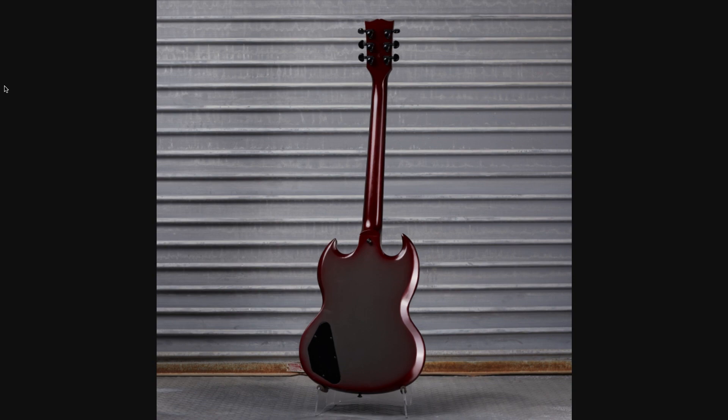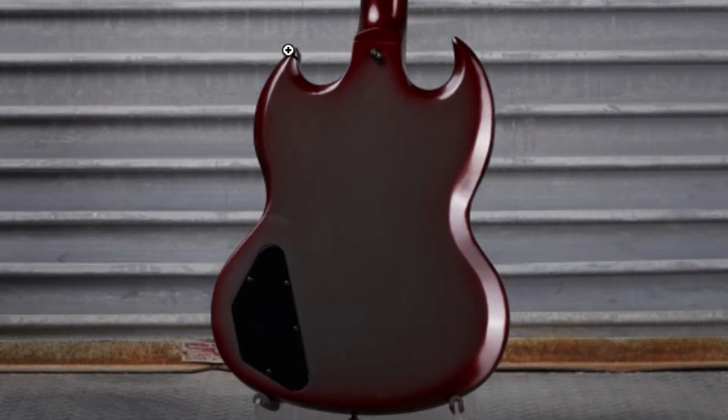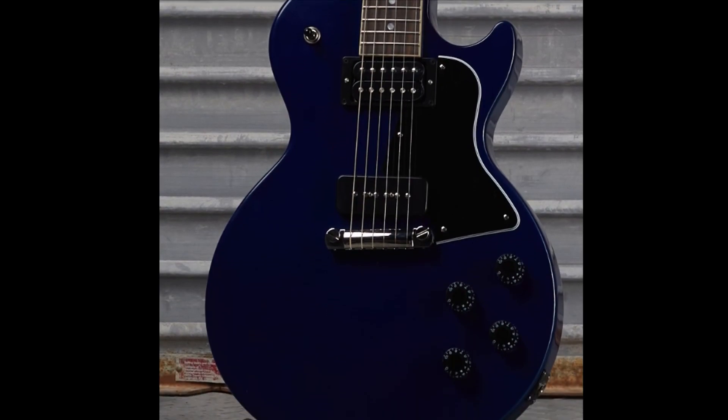If somebody bought that one please let me know what's going on with the pickguard. What I love about this one is the fact that they also did the burst on the back. I'm a little torn — should they have bursted the neck? It looks like they just left that all red and then did the edges with a really thin border on the back. The finish looks a little bit better on the front in my opinion.